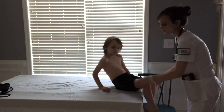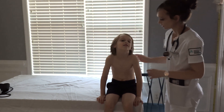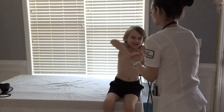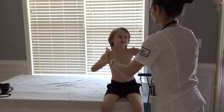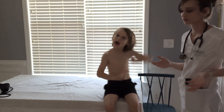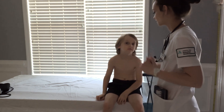Can you shrug your shoulders for me? Good job. Can you squeeze my hands? Good job. I'm going to try to push out — you try to pull my hands in. Good job. Now, let me see you move your arms around. Range of motion is intact. Full range of motion. Reflexes are strong.